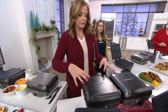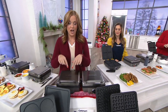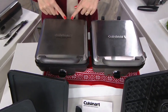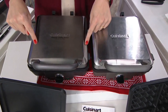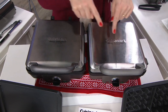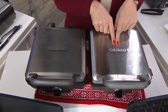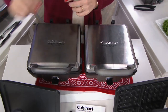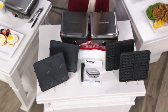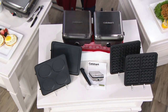We have about a minute left. The black stainless option has been very popular today. We started the day with about 2,100 and have 550 remaining in that black stainless — it is exclusive to QVC. Here's the stainless steel, always a popular choice for appliances in the kitchen. You get four plates to make waffles and pancakes, the booklet with 20 recipes on the inside, and the tongs to help you serve and flip.